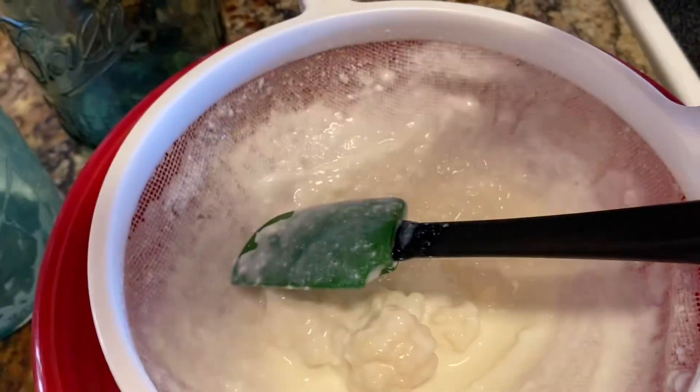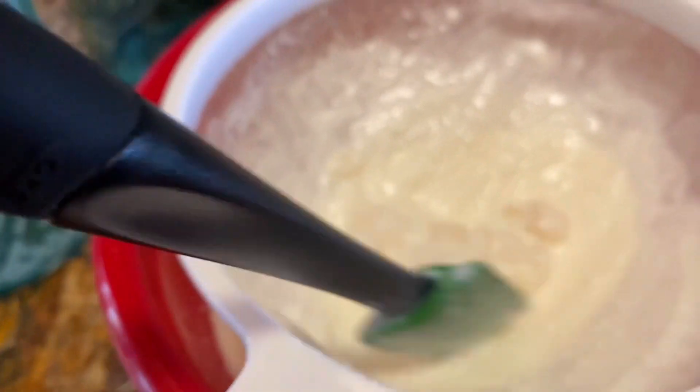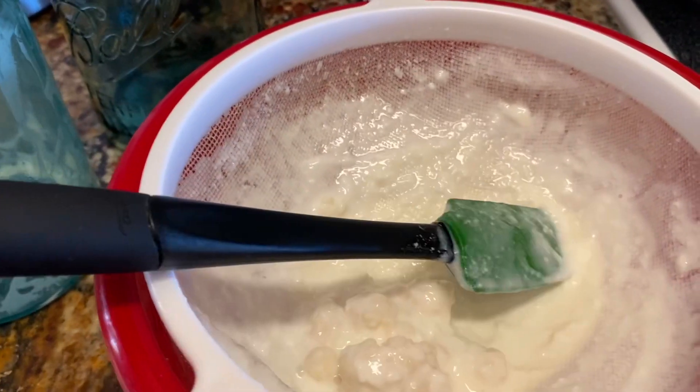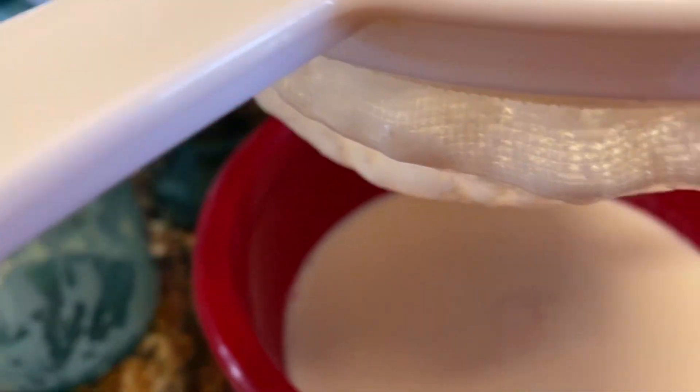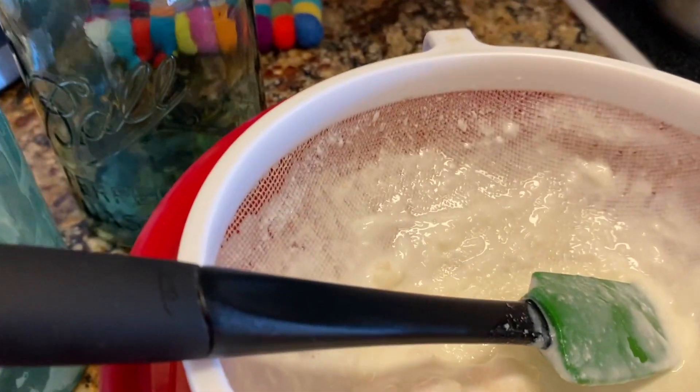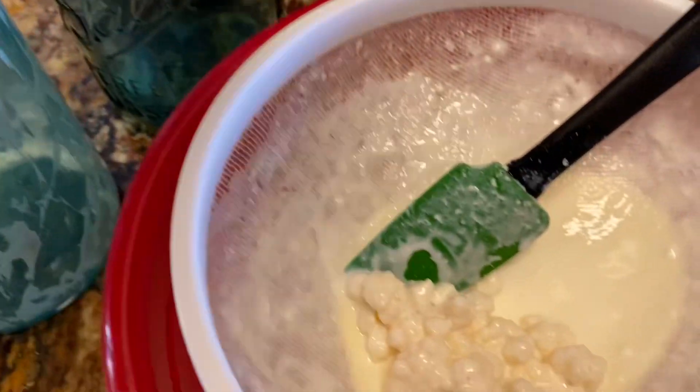I just kind of mix it around until the kefir grains are left by themselves and the kefir is in the bowl on the bottom. I will have to clean off the bottom of the sieve with my spatula before I pour it.